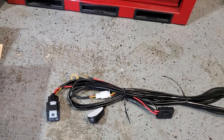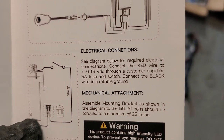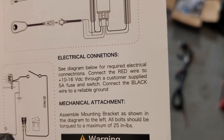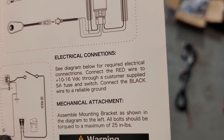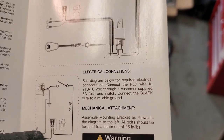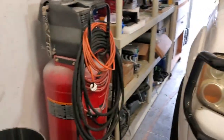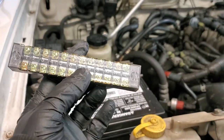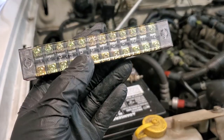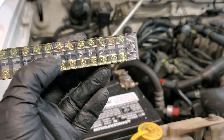Let's hop into the engine bay and start figuring out where we want to route this stuff. I'm just going to show you so we have proof on camera — it says connect the red wire to 10 to 16 volts through a customer-supplied 5 amp fuse. Well, we all know instructions sometimes get wonky. They supplied me a 30 amp fuse in this harness, so I think that's more than overkill. I'm going to try and run all three lights off that 30 amp fuse. The other thing I'm going to use is this junction block — we're going to have all the positives and negatives coming in through here, labeled 1 through 12, so we should be able to have the three positives and three negatives, and get the relays involved in this setup as well.